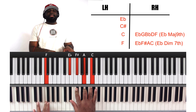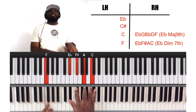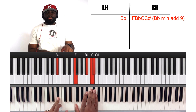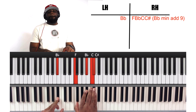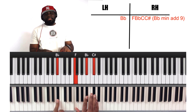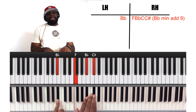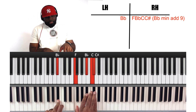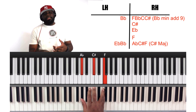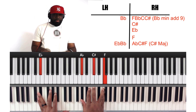Then we're going to go to the three, which is F on the left hand. And we're going to play an E flat diminished 7th chord: E flat, F sharp, A, C. Then we're going to land on the 6th, which is B flat — B flat minor. All I did was add that C. So B flat minor chord on B flat: F, B flat, C sharp — and you can just add that C to give it a little more cluster. C sharp, E flat, F — this is nothing but the C sharp major chord: A flat, C sharp, F, on 2.